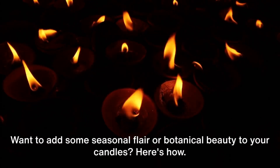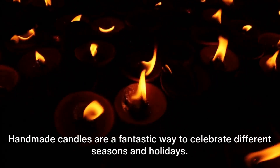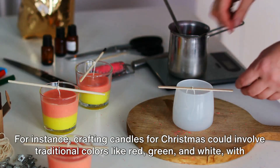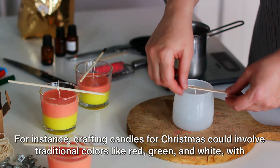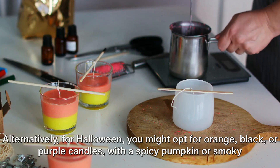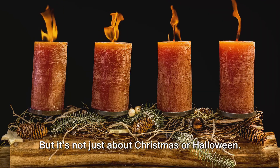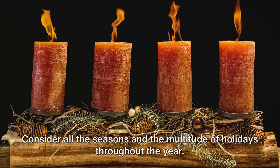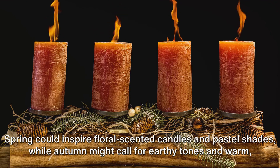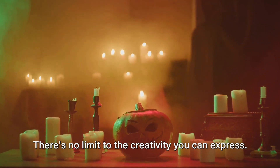Want to add some seasonal flair or botanical beauty to your candles? Let's start with the seasonal aspect. Handmade candles are a fantastic way to celebrate different seasons and holidays. For instance, crafting candles for Christmas could involve traditional colors like red, green, and white, with scents such as pine, cinnamon, or peppermint. Alternatively, for Halloween, you might opt for orange, black, or purple candles, with a spicy pumpkin or smoky bonfire aroma. Consider all the seasons: spring could inspire floral-scented candles and pastel shades, while autumn might call for earthy tones and warm, cozy fragrances. There's no limit to the creativity you can express.